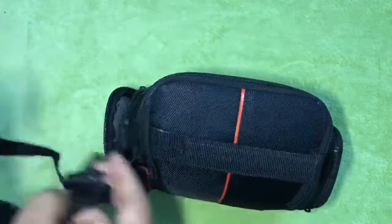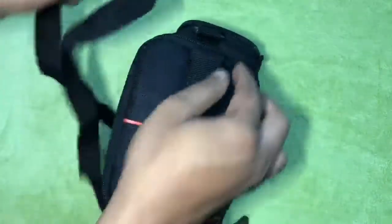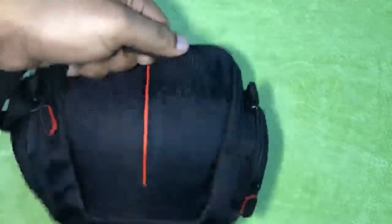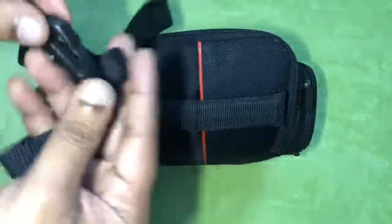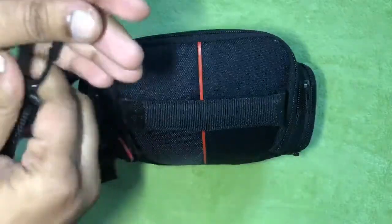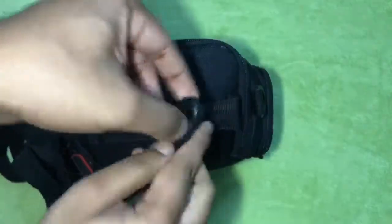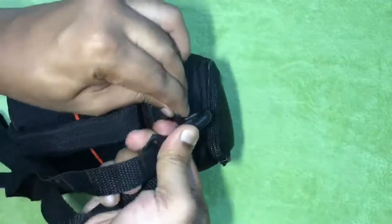The versatility in carrying options includes a strap or grab handle. You can use the strap or grab the handle — the detachable and adjustable shoulder strap and grab handle make for easy transport. You can detach and attach the strap at your convenience. The quality of the strap looks good and durable as well.